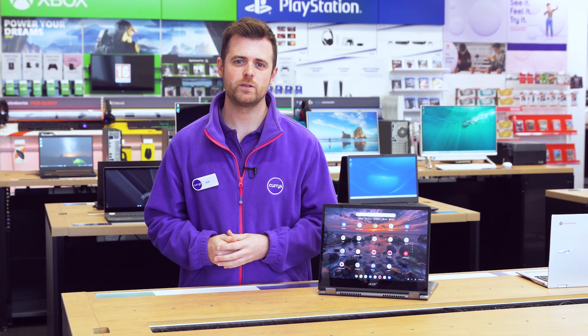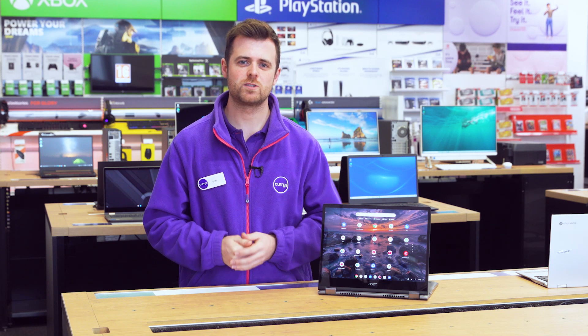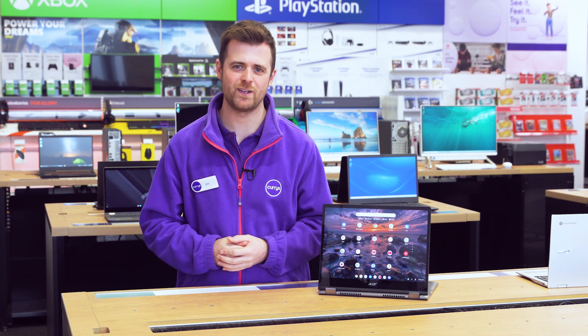If you'd like more info about any of our Chromebooks, you can visit us in store, head online, or chat to one of our tech experts on the shop live video call.